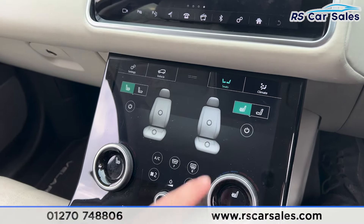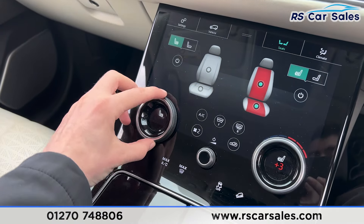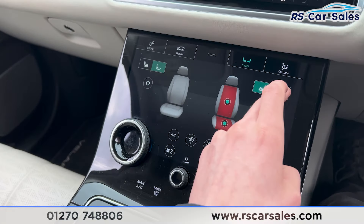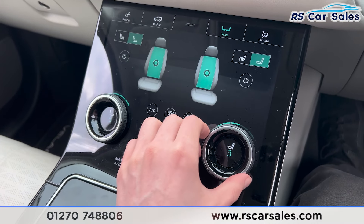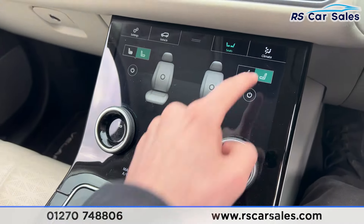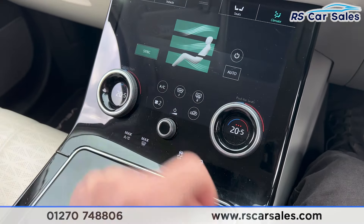Going over to the seats, you can see they can be cooled or heated, all changed using the dials. We also have the massage function on either side — turning both on, you can see they both work and we can change the intensity with the dials. We also have the climate control just here, which can also be adjusted, and the air conditioning.